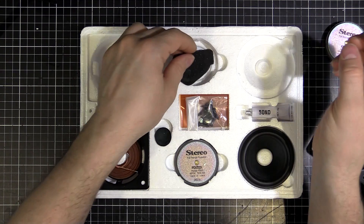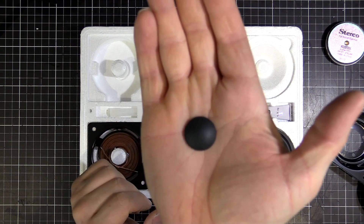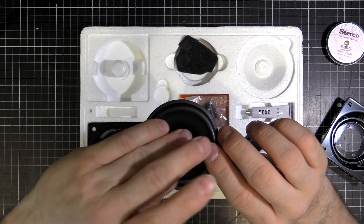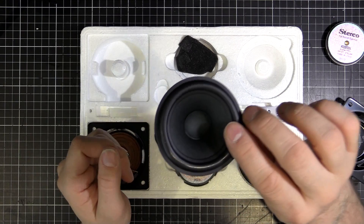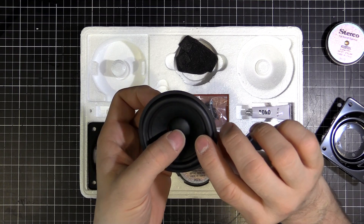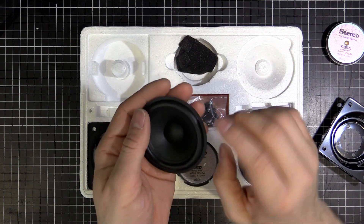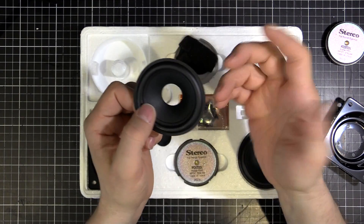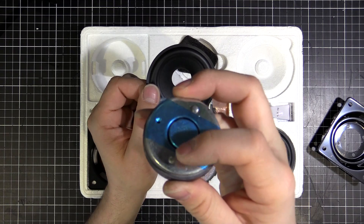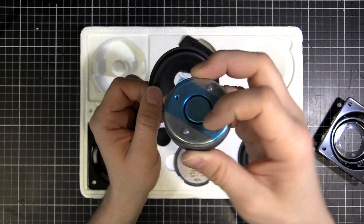After that we have what looks like a bit of foam here, which will be used for damping material. And we've got what's called the dust cover - this little disc here - that goes into the center of the cone. Sometimes they're concave, sometimes convex. What it does is stop dust, dirt, and detritus from getting into the coil gap and rubbing on the coil, because any dirt in there is going to scrape and ruin your driver.